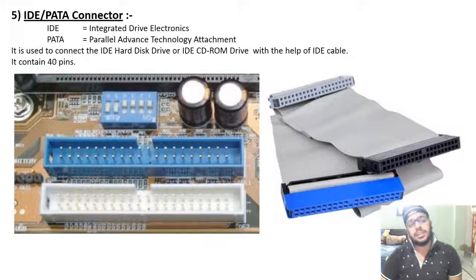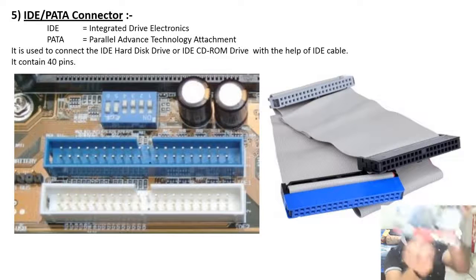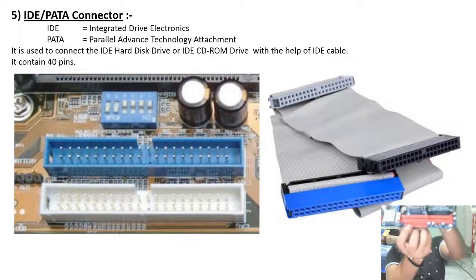IDE and PATA connector — IDE and PATA are synonymous terms, not different things. IDE stands for Integrated Drive Electronics. It is used to connect IDE hard disk drives and IDE CD-ROM drives via an IDE cable. It contains 40 pins. In the motherboard you can see the PATA connector.